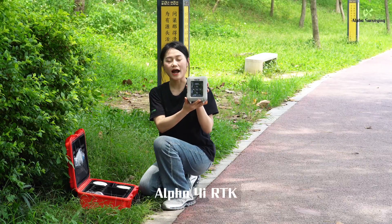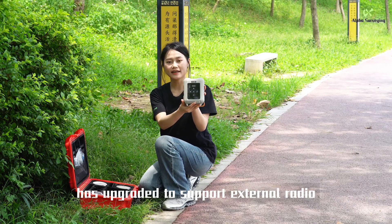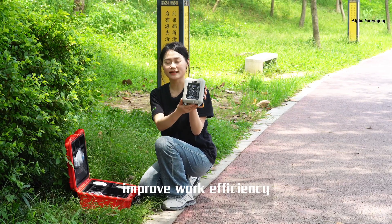That's right — Alpha 4i RTK has upgraded to support external radio, extending the working radius from 3 km to 15 km in radio mode. Improving work efficiency.